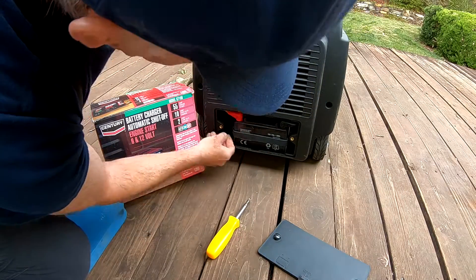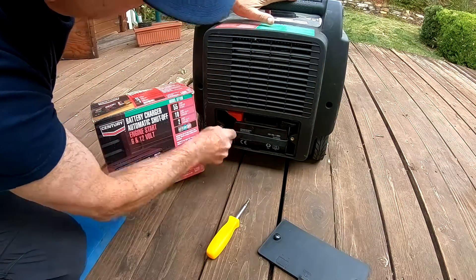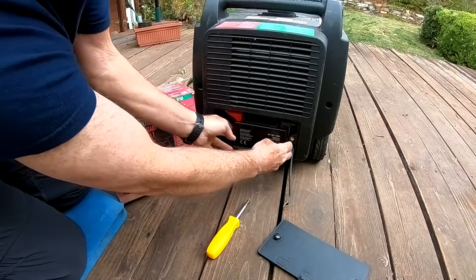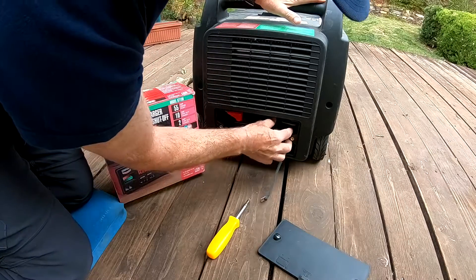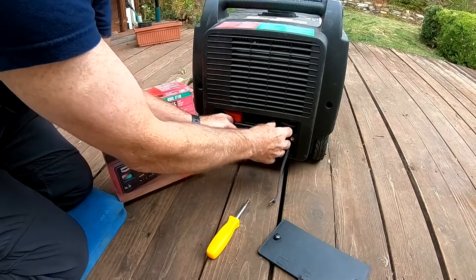Here's the battery. If you release this rubber holder, the battery will come out. I disconnected the gas and moved it away as a precaution — as I'm working with electricity, I don't want to mix those two things.